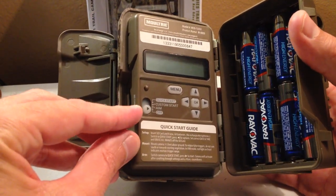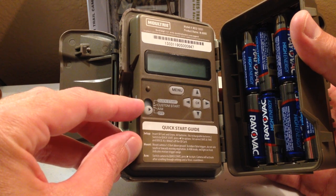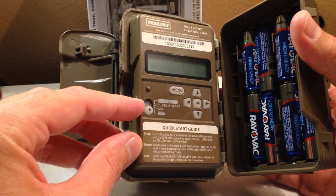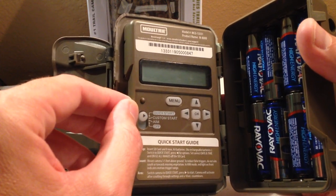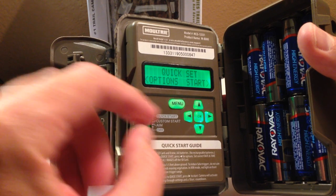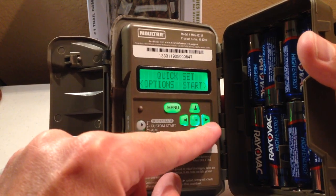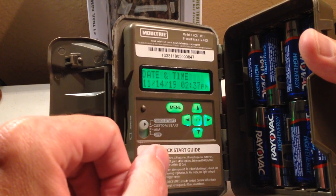There are a couple of different levels where your switch is. There's an off, there's an aim, there's a custom start, and there's a quick start. The only thing you're really going to ever do with quick start is you do have to go here to set your time. Notice I went to quick start and there are two options: I can press the right button to start, or I can press the left button to go to options.